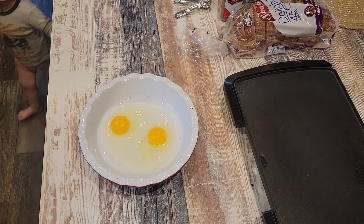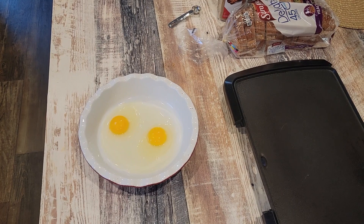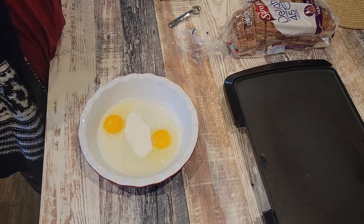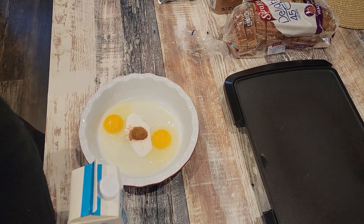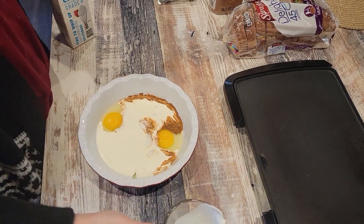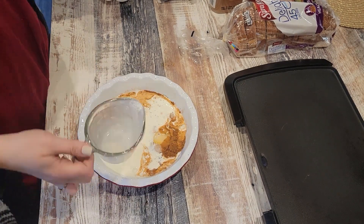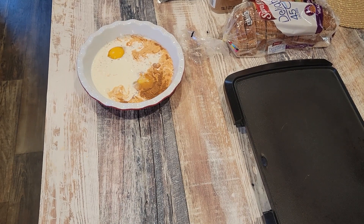I don't usually make a recipe for french toast — I just make sure it looks right — but I am trying to make one for you. So what I did here was start with two eggs, and I ended up adding a third egg later. Then I put two tablespoons of sugar, two teaspoons of cinnamon, a half cup of heavy whipping cream, and a whole cup of milk, and I whisked that all together.